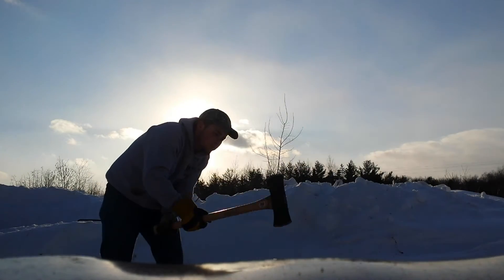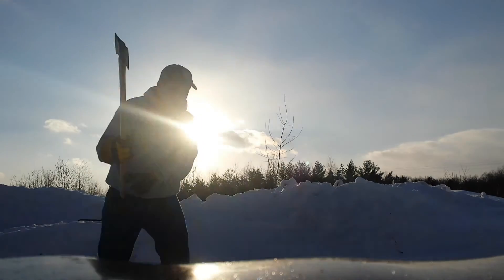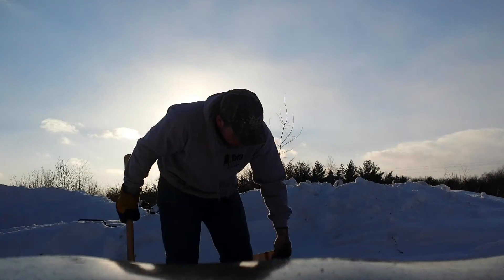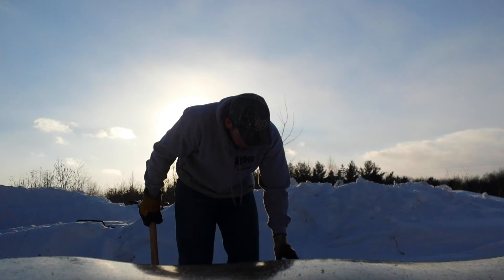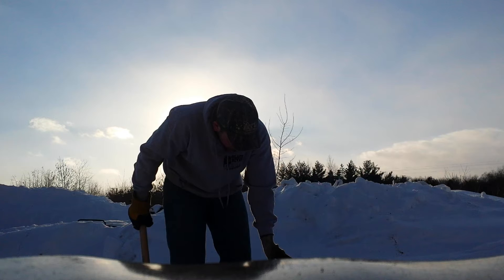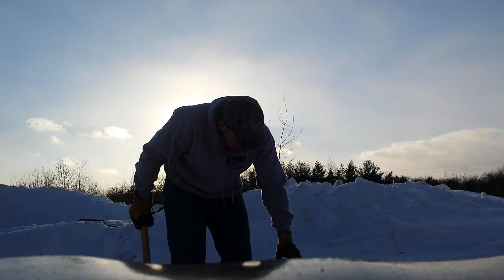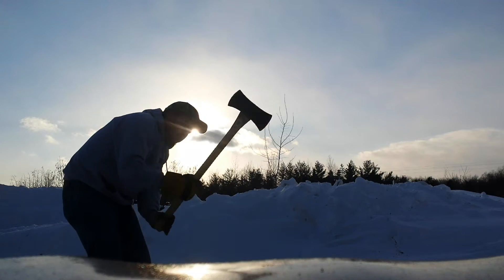If you want to get a nice full swing, do a couple of practice swings, just make sure you're lined up real good. Here we go — like a boss! A lot of this wood splits fairly easy when it's real cold out. You're gonna want to get some nice small chunks that'll burn hot — that's what you want. You want to keep your shanty nice and warm.